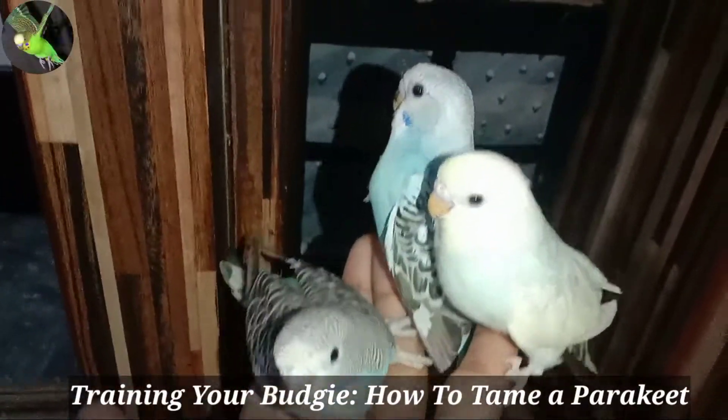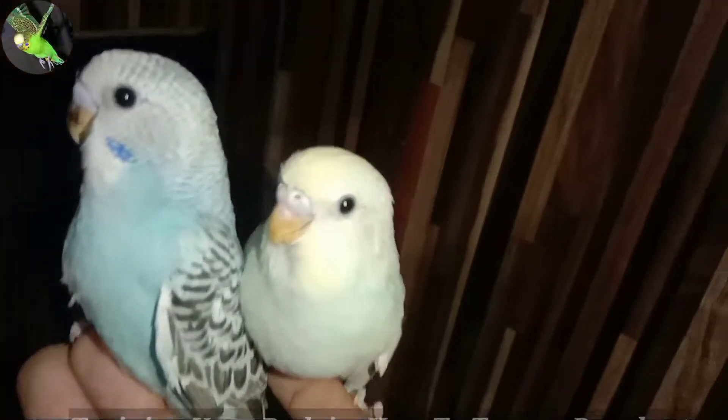Training your budgie: how to tame a parakeet. A guide to making friends with your new pet budgie.